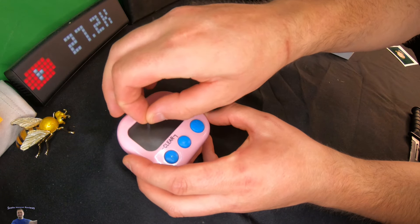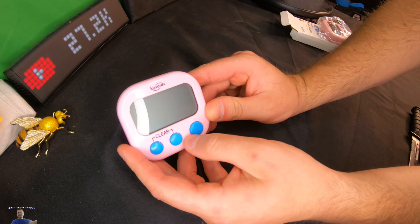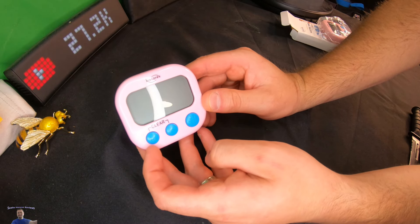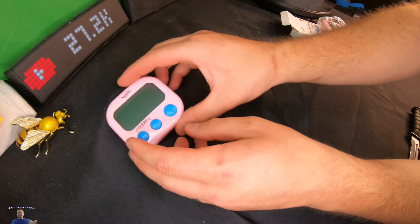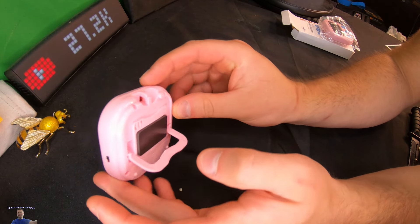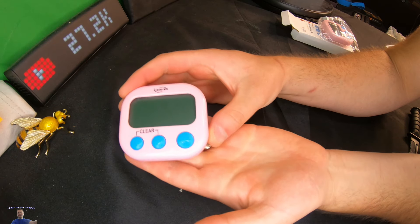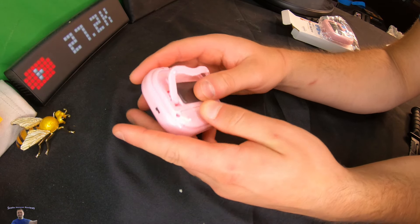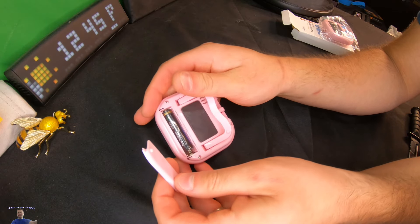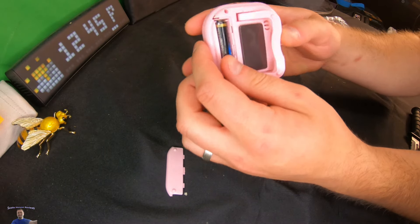Go ahead and peel off the protective cover and you have MS, ST, SP — that's Start/Stop, Minutes, Seconds, and Go. In the back you can see it has a nice little stand, and it also has a magnet so you can stand it up just like that.